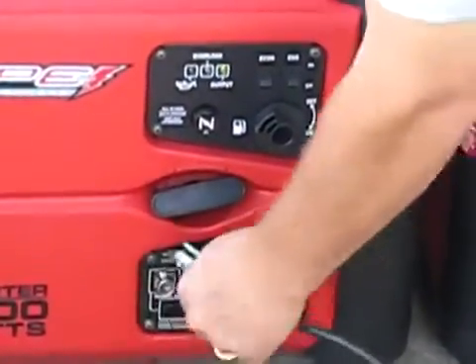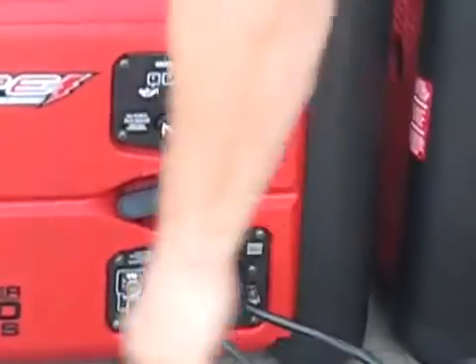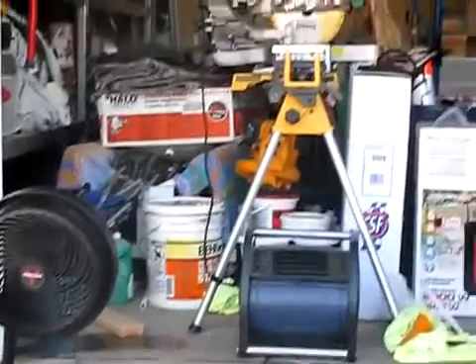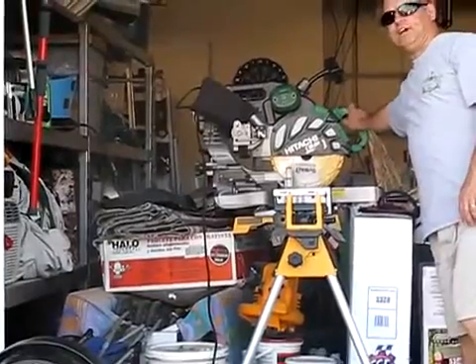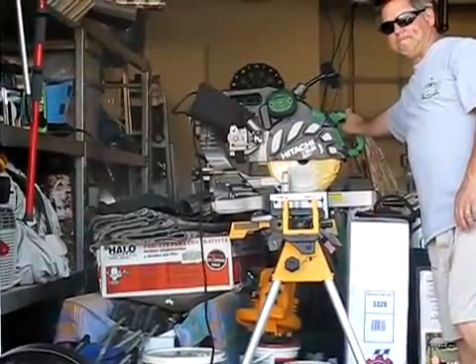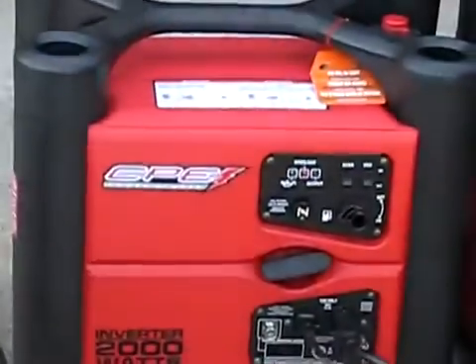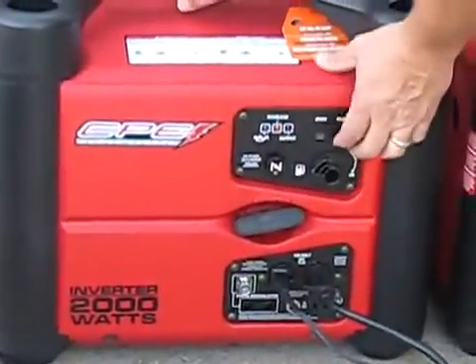I'll go ahead and plug in one fan — you can see that fan has started. I'll plug in the other fan — it's also started, so we're definitely pulling some power. But when I pull the power on the Apache saw, it kills the power of the CPE. So maybe that's a little bit unfair comparing the Honda to the CPE — I'll go ahead and shut it off.